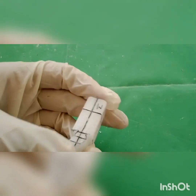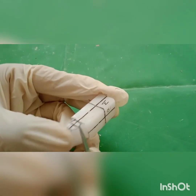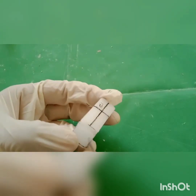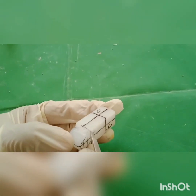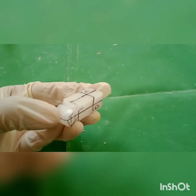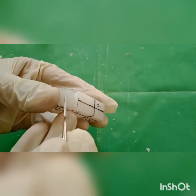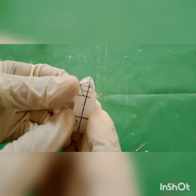Carve the excess wax outside the marking on the distal aspect as well, obtaining a cervical contour on the buccal surfaces.